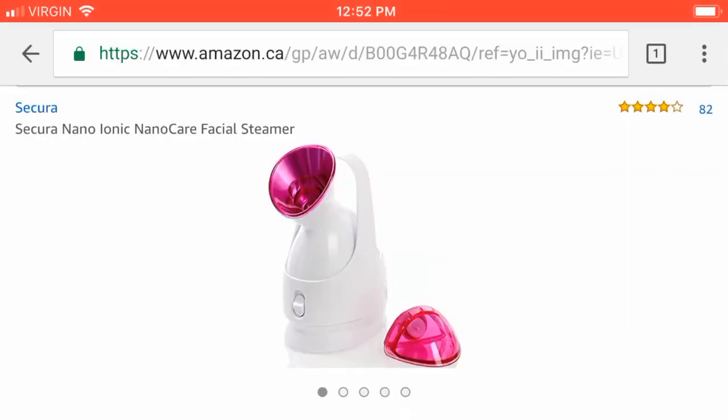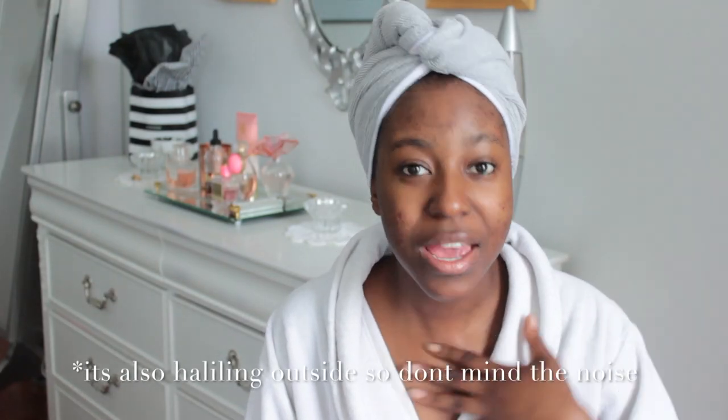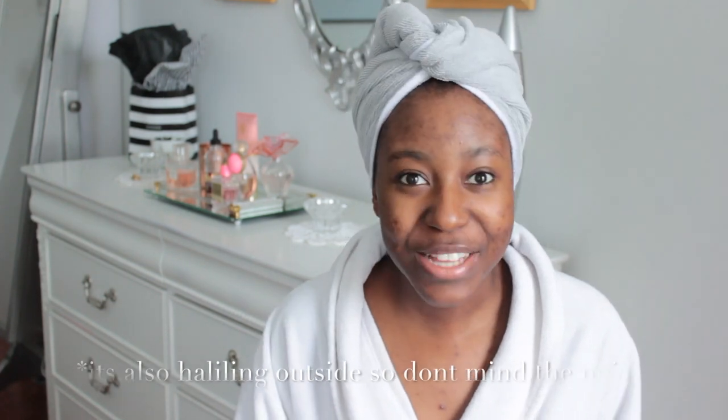It's a facial steamer. I've been steaming my face for years, so I think that now is the best time to invest into a facial steamer for my skin, and that's what I got. Today I'm testing out the Secura Nano Iconic Nano Care Facial Steamer that I got from Amazon. My voice sounds horrendous because I am getting a cold, but just bear with me. So if you guys want to see how I steam my face with this Secura Nano Steamer and my thoughts and reviews on it, then just keep on watching.